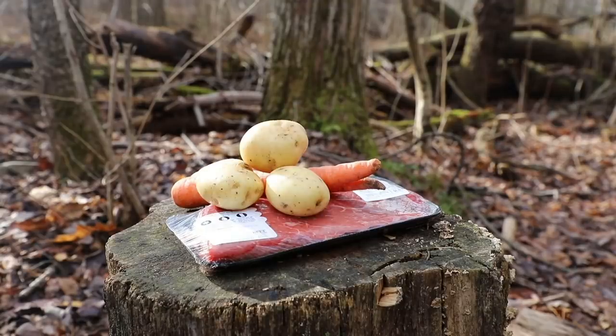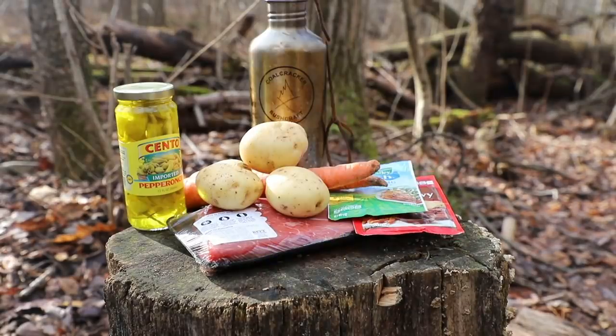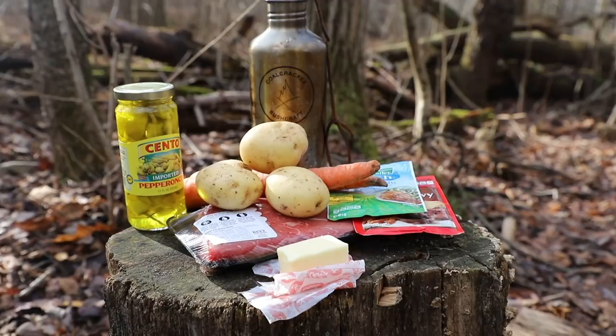For this recipe you are going to need the following ingredients: meat — in my case I'm using a London broil, but you can use any cut you want. We've done it all different ways and it has been successful every single time. Just make sure it's a big juicy chunk of meat. Carrots, potatoes, au jus gravy mix, ranch seasoning mix, pepperoncini peppers and water. Oh, and about a half a stick of butter.